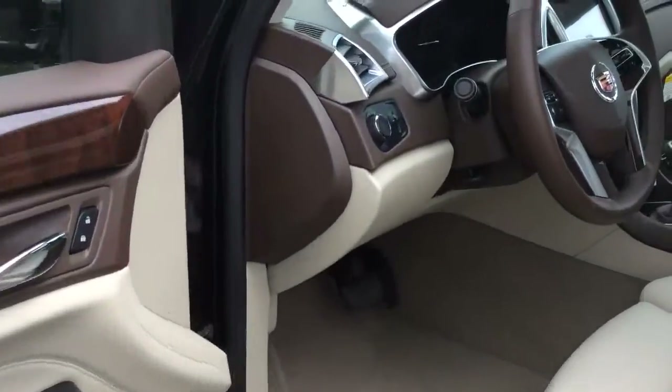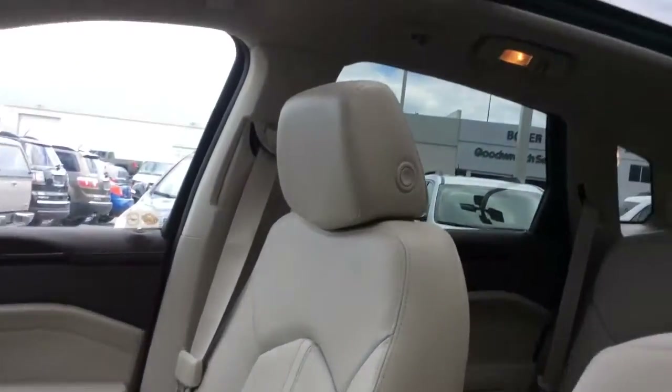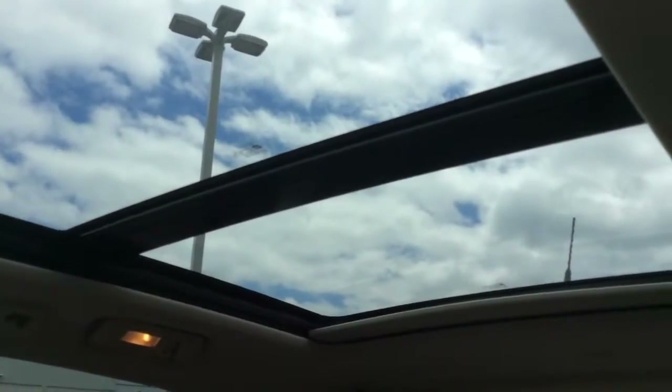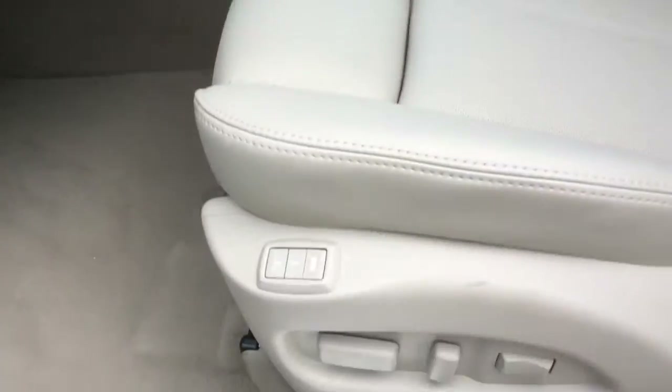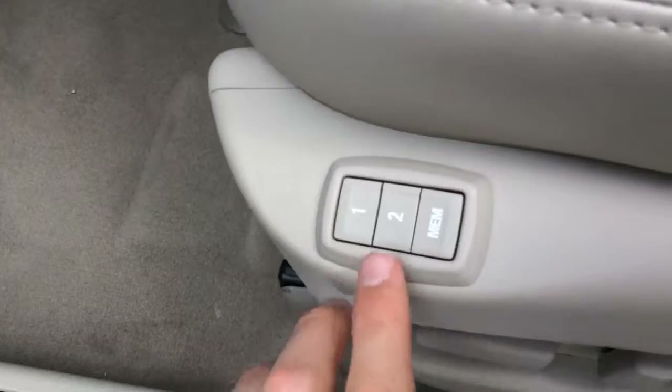On the inside it has a very luxurious interior with a shale and brownstone interior color. There's a two-panel sunroof that covers the second row and has a power sun shade. There are heated front bucket seats with eight-way power adjustments and two-way power lumbar support. There are also two memory settings for the driver's seat and the side mirrors.